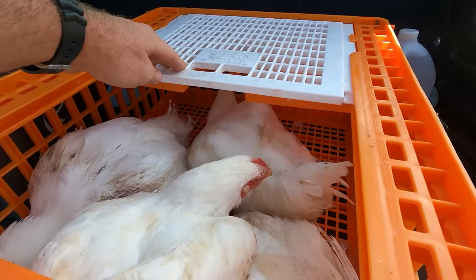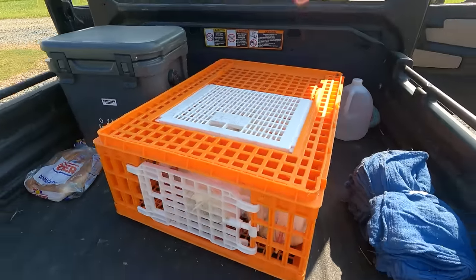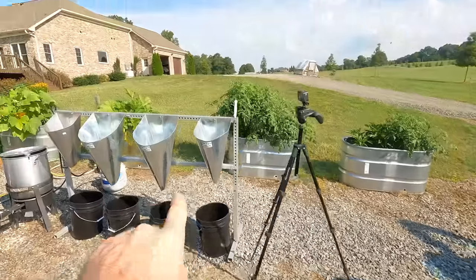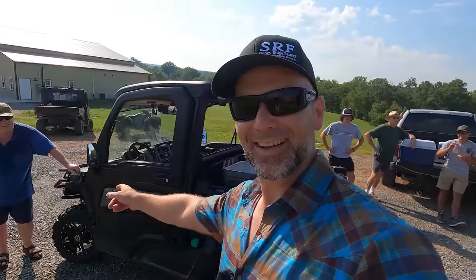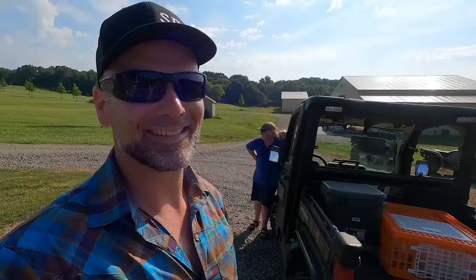These are Cornish cross meat birds — there are four in this cage right here. They go from here right into the cones. This is Tony — it's his chickens, and he set all this up yesterday. Let's get busy, guys. You're going to learn something today.